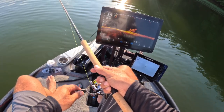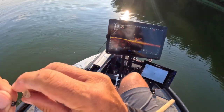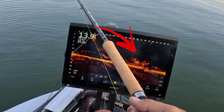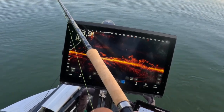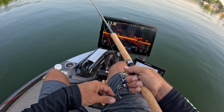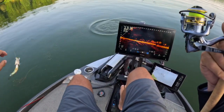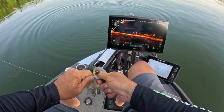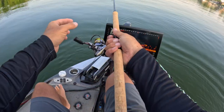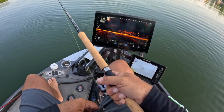Here we go, waking one up in the center maybe. Yep, here he comes — oh baby! Slabalicious, just drawing it right across there. Every pile is going to be made up of your aggressive fish, your semi-aggressive, and then your not-so-aggressive. You have to decide how long you want to wait to play with those not-so-aggressive fish. I prefer to jump from pile to pile and grab the ones that are aggressive and move on.